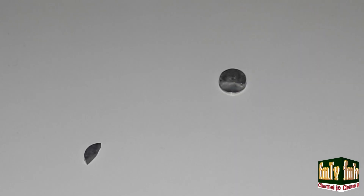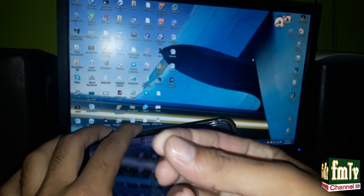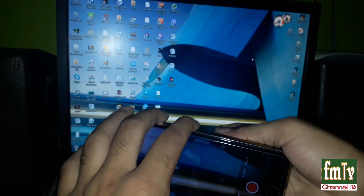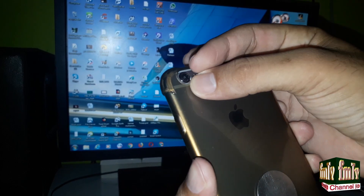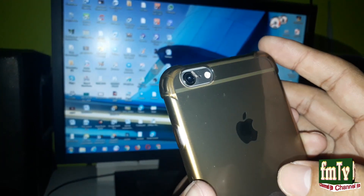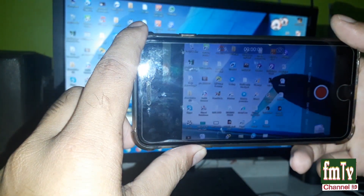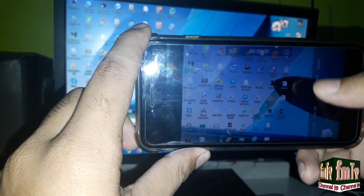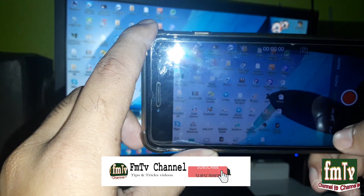So break the magnet into two pieces and put the half piece nearby the camera. And it's working, wow — there is no shake at all.